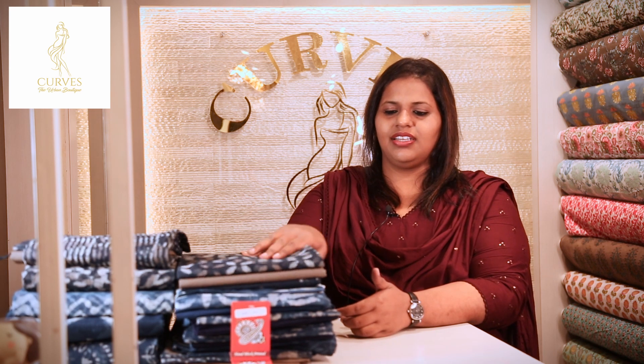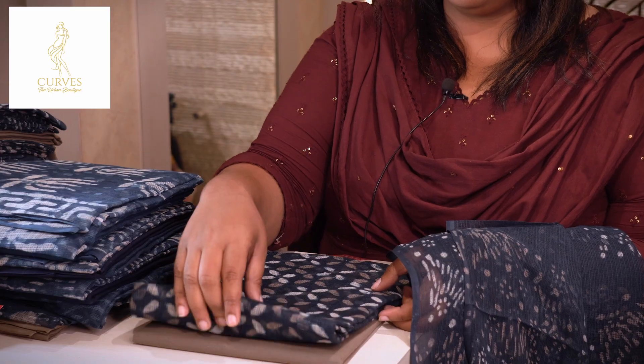Hello everyone, welcome to KAUS. We are going to set the Kotta Doria Indigo sets. We will set this piece.